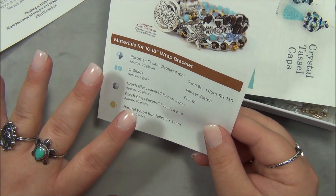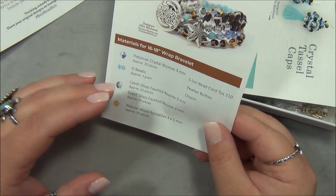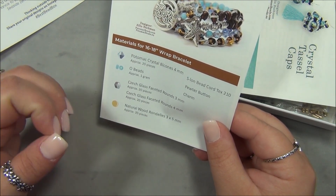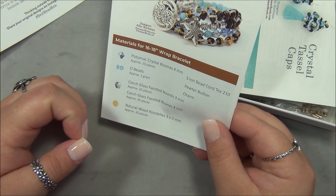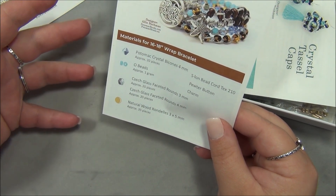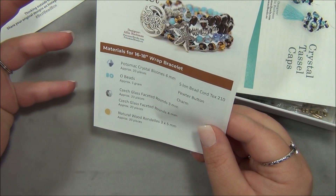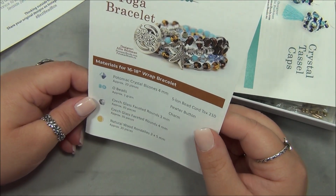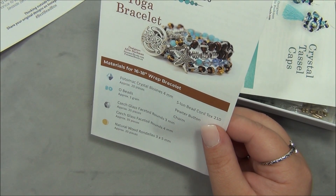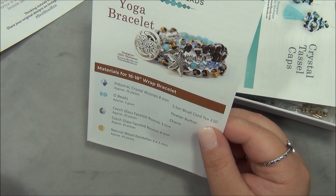Wood beads are so popular right now, and I've collected wood beads forever. I have a huge collection of wooden beads and I never get to use them because I just have them stocked away in my stash. I've been beading for over 20 years and I've never seen wood beads be so popular as they are right now.